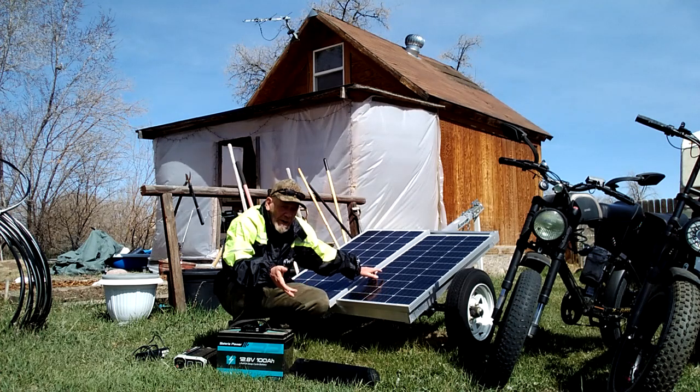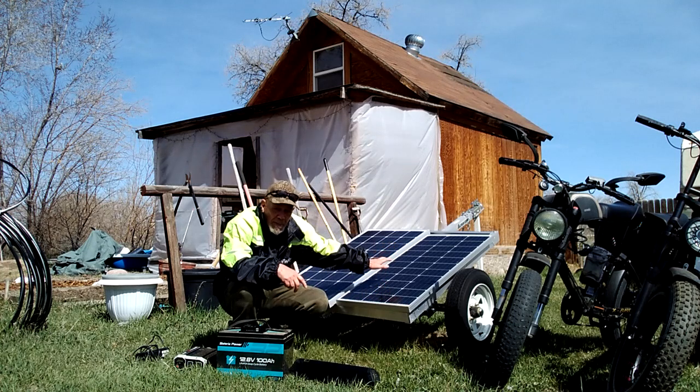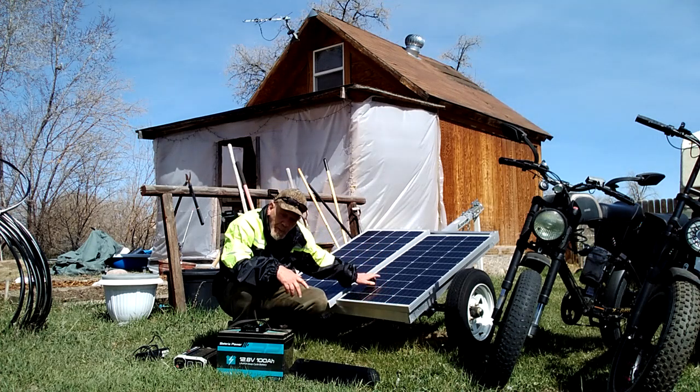Make sure you're getting panels that are close to the same amps. Two 100 watt panels are fairly inexpensive. You can make your own mount system or even prop them up against a wall. I'm just using this old trailer because it's convenient and easy to tip back and forth.